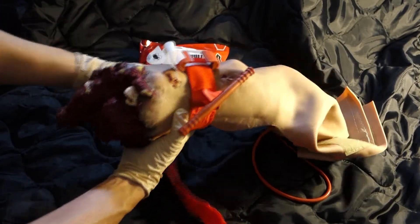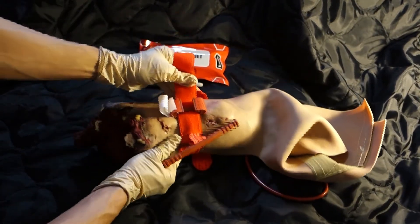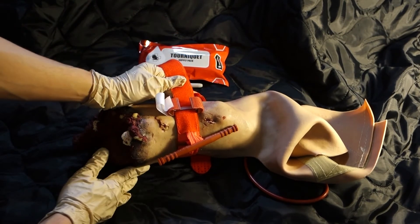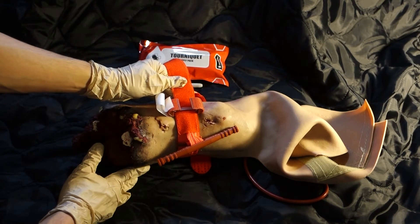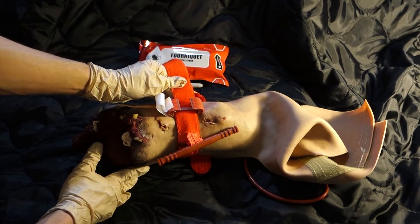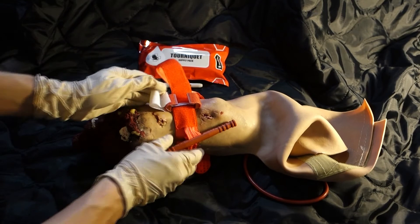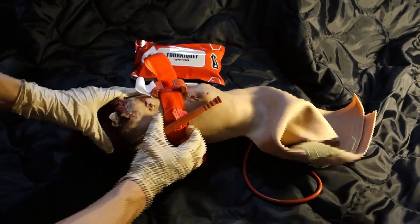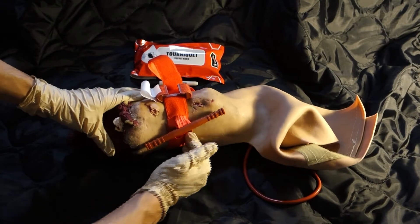Pull the band tightly and fasten it back on itself, all the way around the limb, but not over the rod clips. The band should be tight enough that the tips of three fingers cannot be slid between the band and the limb.